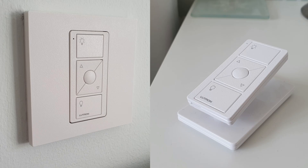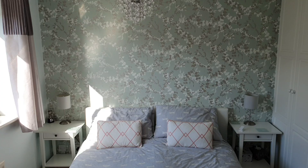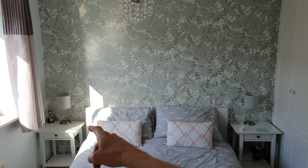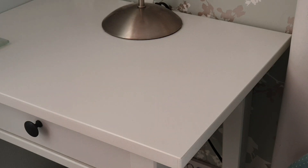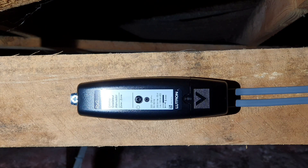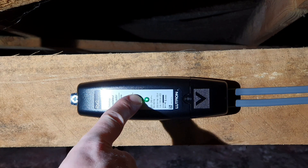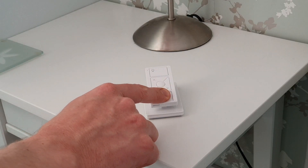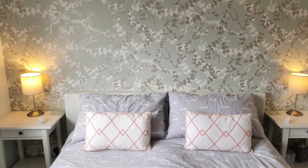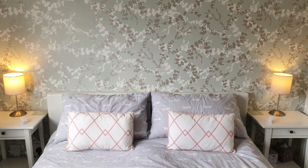With that unexpected extra switch solved, let's revisit the two-way modification we made in the bedroom in the previous video. There are two things I want to do here. One is to add in an extra Pico remote on a pedestal to the other side of the bed — as it turns out, having only one switch here caused even more problems than having only one TV remote. That's as simple as it was downstairs: press the button on the inline dimmer and pair it with the new Pico, and there we go — dimming from three positions.